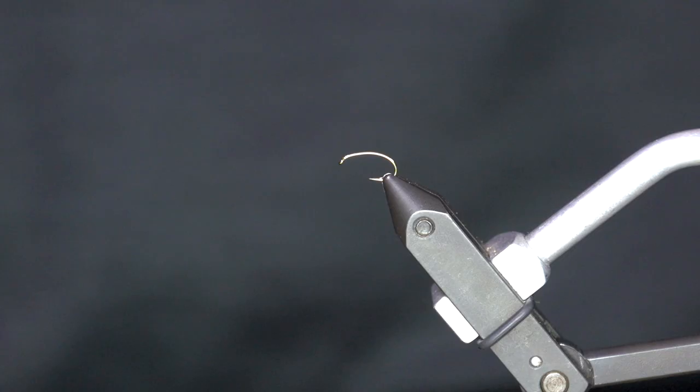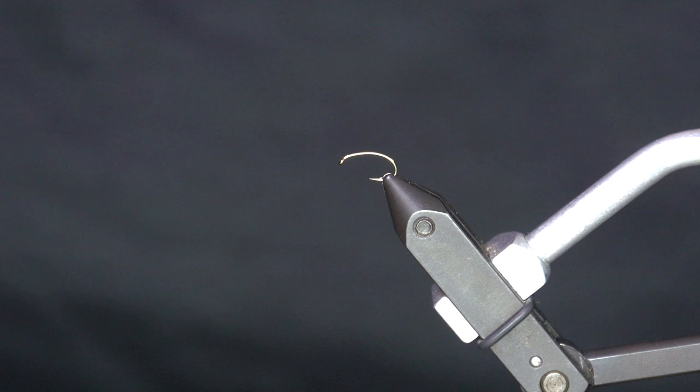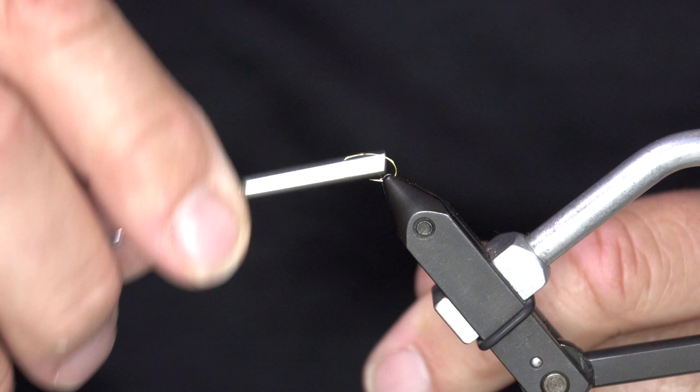For this bug we are using a TMCO 2487 size 14. It's two extra short, two extra wide, which I like — I like that wide gate. It's a great nymph hook too. There are several different manufacturers that make hooks that would work for this; this is just what I'm using for this bug today.